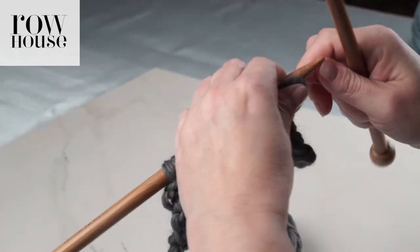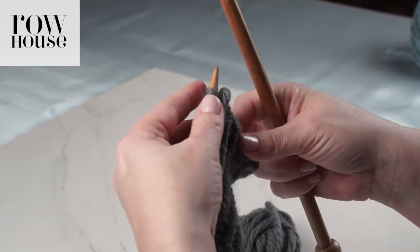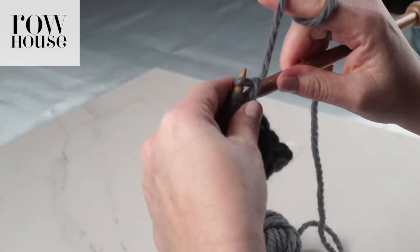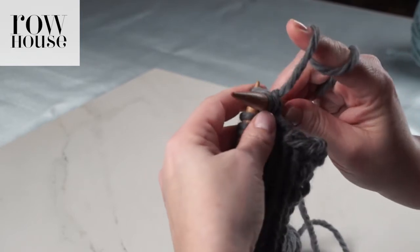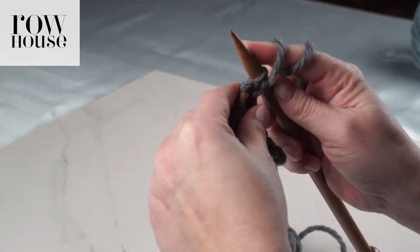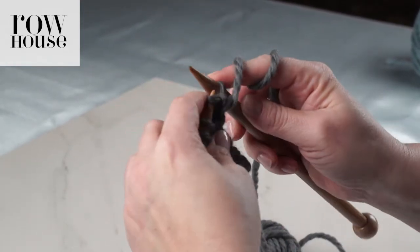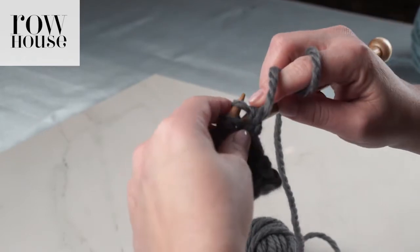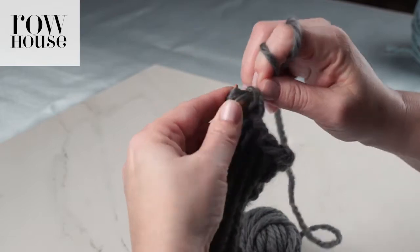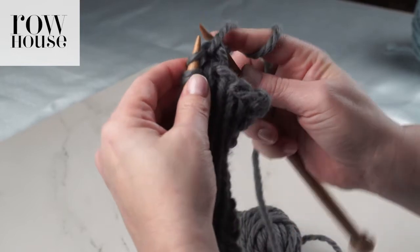Now we need to do the second row, or the purl row, of the herringbone stitch pattern. It's very similar, except that you're just purling two together. So you're purling two stitches together, releasing that first stitch, and keeping the second stitch that's already been purled once. You're going to purl that stitch together with the second stitch, releasing that first stitch and keeping the second stitch.